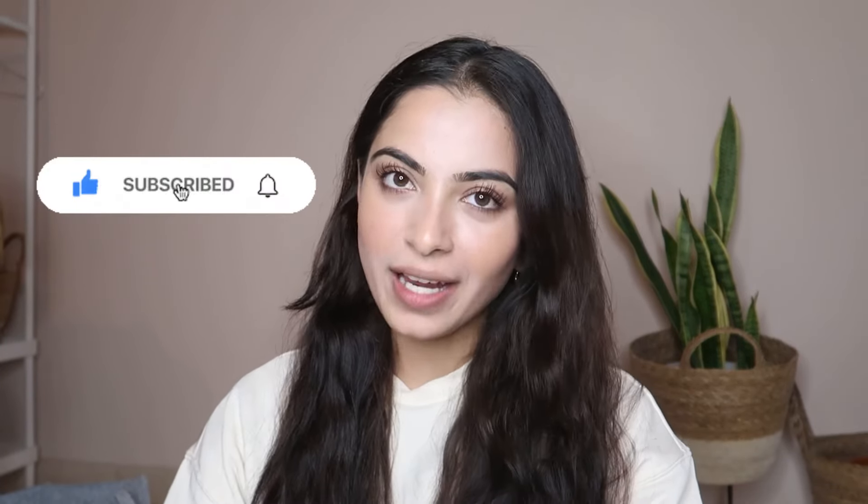Hey guys, welcome back to my channel. If you are new here, I'm Ashwini Dixit and I create fashion, beauty and lifestyle content. And if you like the sound of it, then don't forget to like, share and subscribe to my channel.